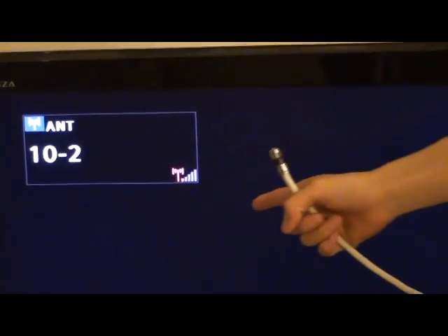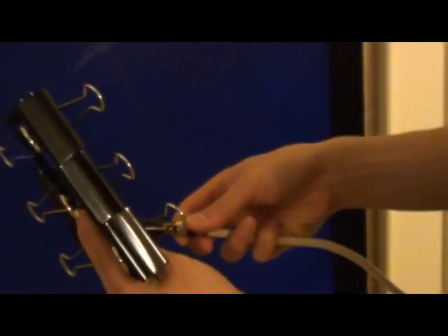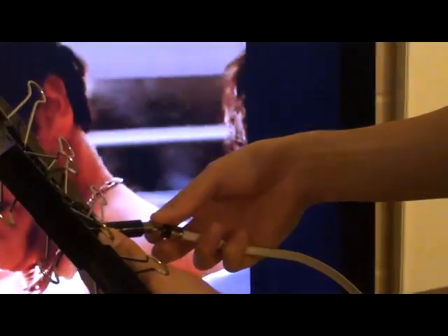On here you can see that we have a low signal bar — the signal strength is low because we don't have an antenna connection. Now I'm going to connect our connection to the antenna. There you go, five bars.